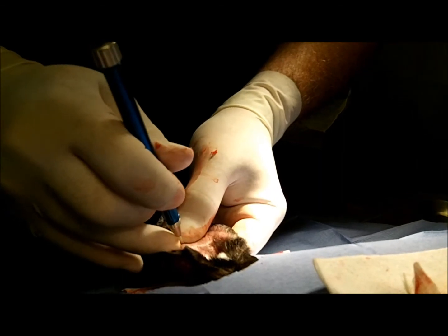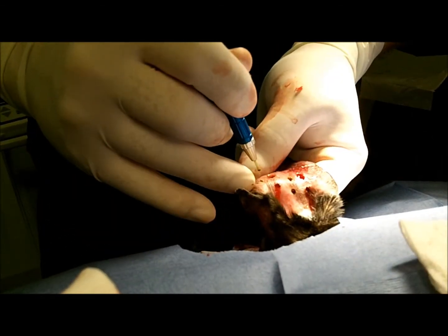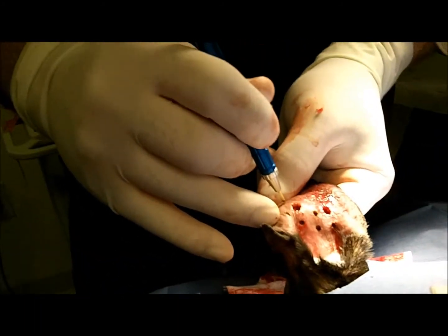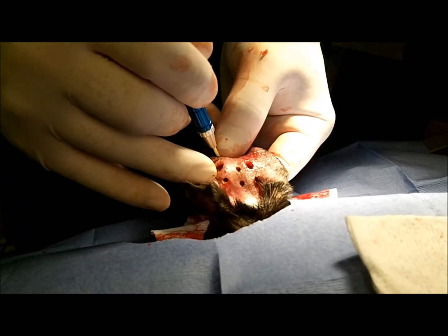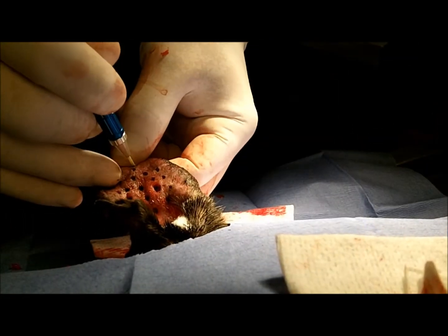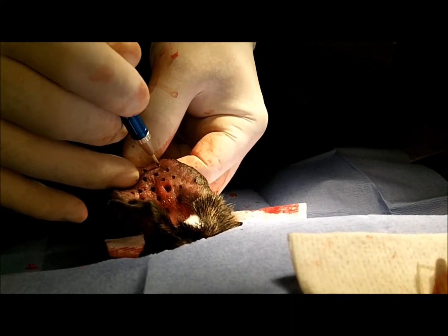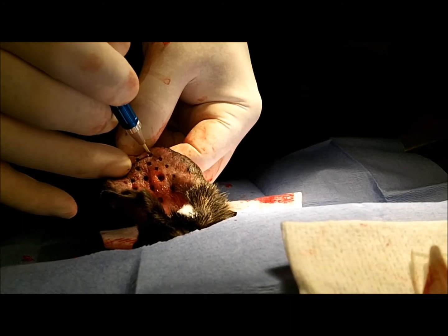We start to do basically a spot-welding tack on there, doing multiple little holes on the ear and welding it to the other side using the laser. You laser all the way through, and you can start to feel the laser on the other side — and that's when you know to stop.